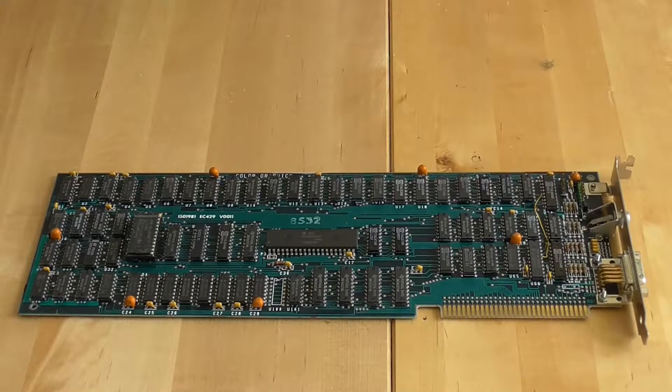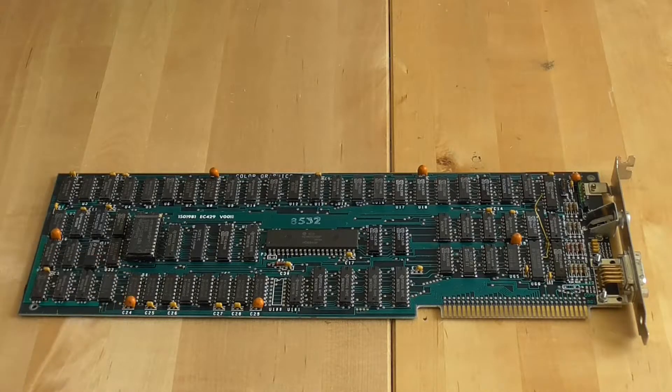Hello and welcome to PC Retro Tech. In today's video we're going to be looking at the full capabilities of the IBM Color Graphics Adapter — the CGA card.